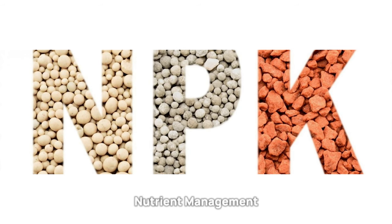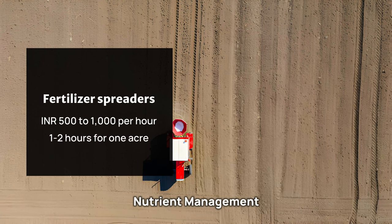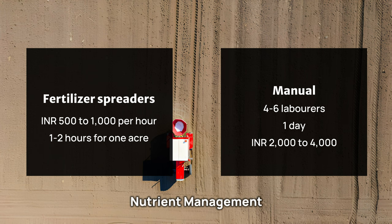For nutrient management, fertilizer spreaders cost 500 to 1,000 rupees per hour, typically requiring 1 to 2 hours for 1 acre. Manual application may require 4 to 6 laborers and take 1 day to complete 1 acre, costing approximately 2,000 to 4,000 rupees.